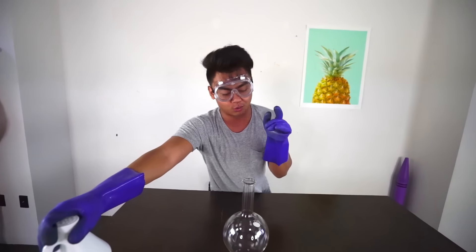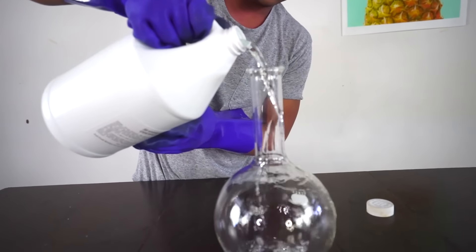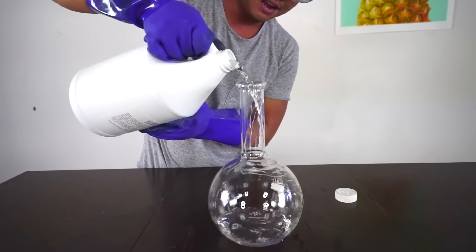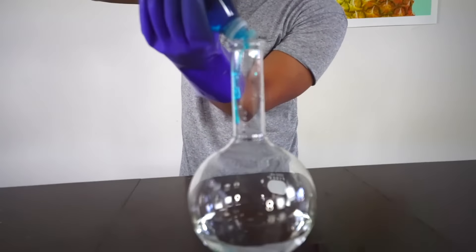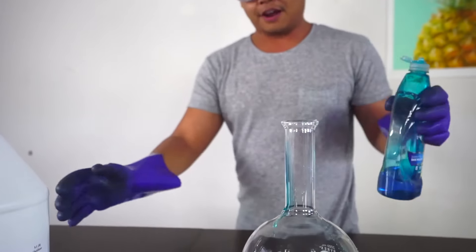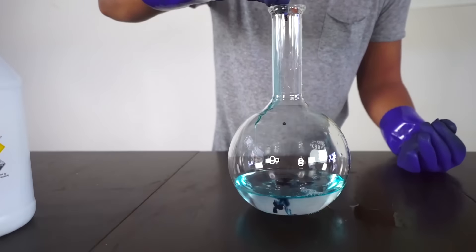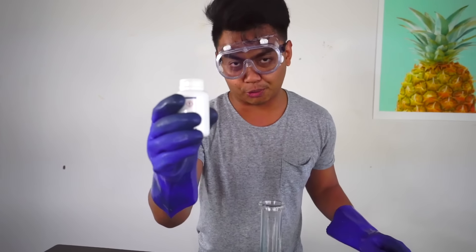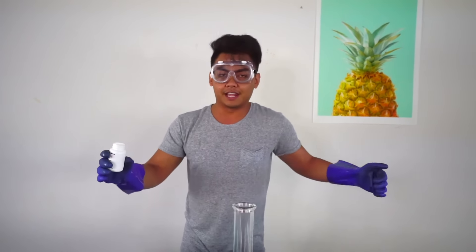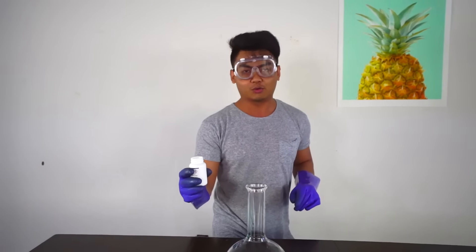For you guys who don't know what elephant toothpaste is, let me just show you really quick. So you put some hydrogen peroxide right here, put a lot right here, some dish soap, put some right there, very nice. We're gonna use some blue food coloring so you guys can see this a lot better in action. And then for the crazy part, this is the catalyst right here. What you wanna do is just pour the catalyst in here and it's just gonna explode. Very simple, very easy, so let's count down with me.